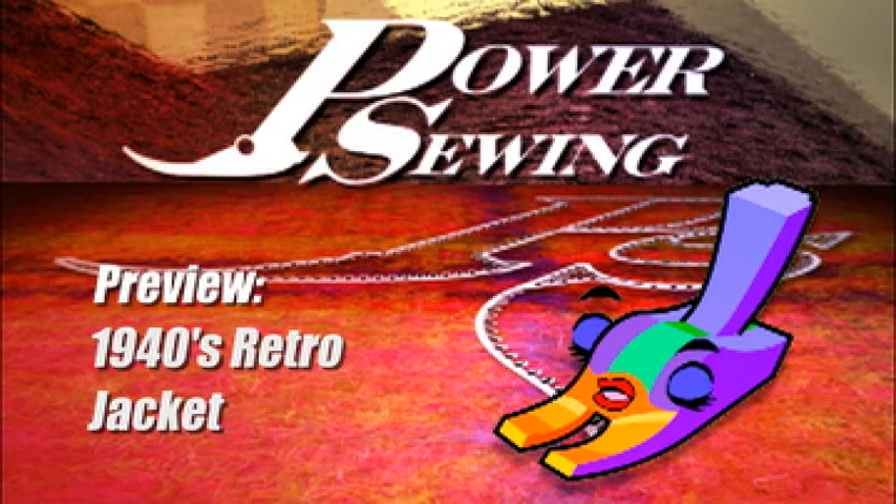Are you already sewing or do you want to learn? Welcome to Power Sewing!